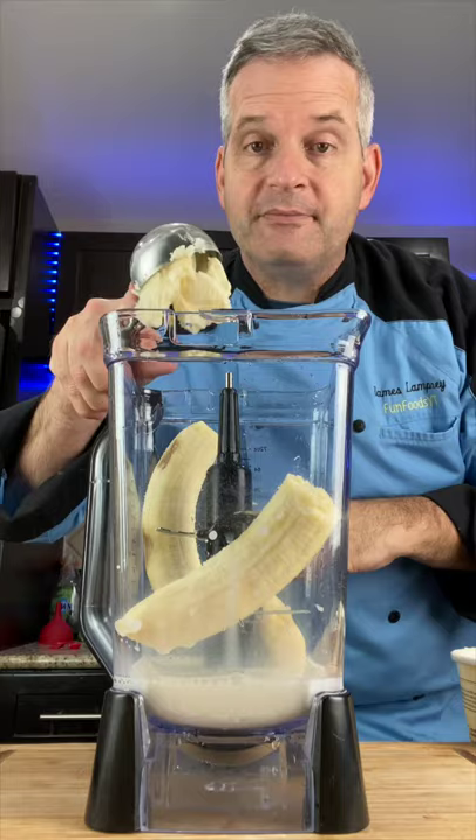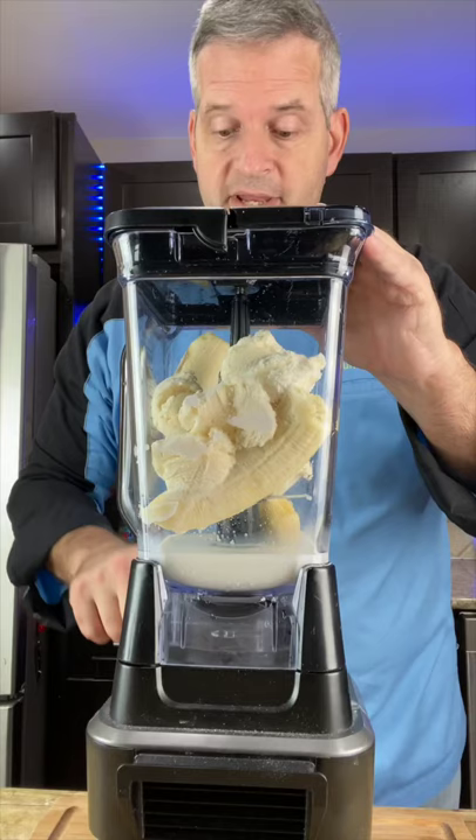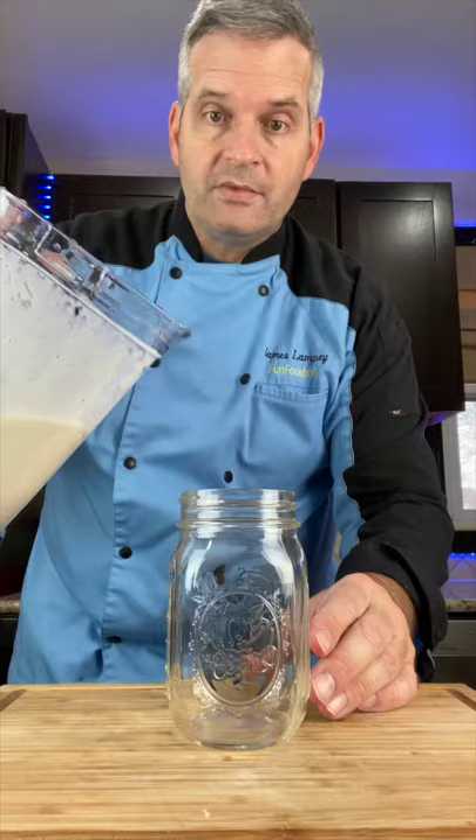You can sweeten it with sugar — about a tablespoon will do. Blend, and fill your glass.